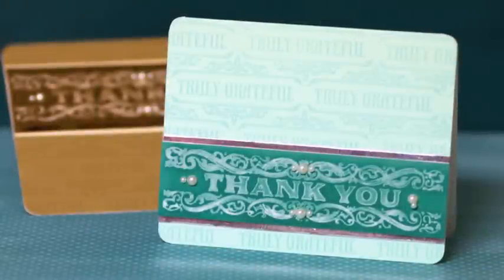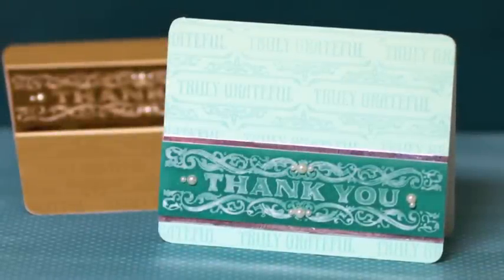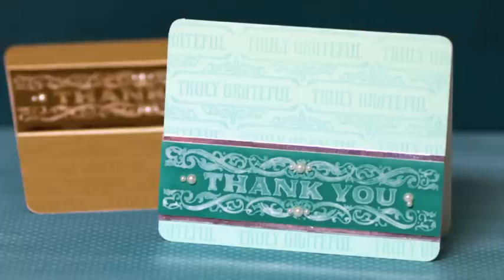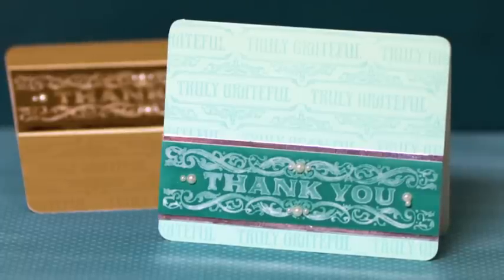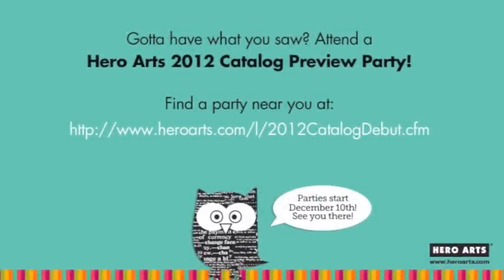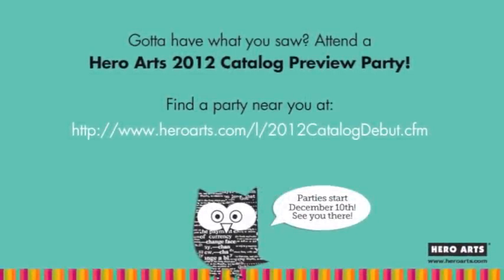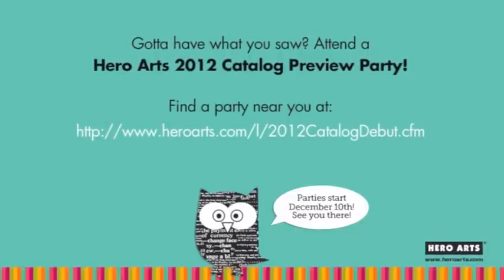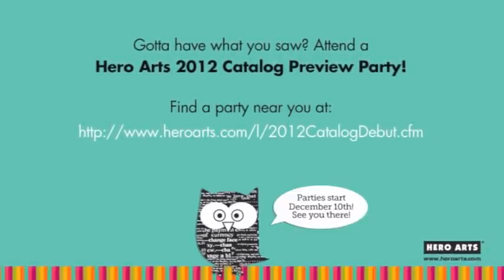So there you have it — a peek at some new cling and clear stamps from Hero Arts and also some fun techniques. If you have any questions please be sure to visit my blog. Just so you know, Hero Arts has their big celebration this weekend — most stores will be having their parties on December 10th, so be sure to visit HeroArts.com for more details. Hi, this is Carl, and thanks for watching.